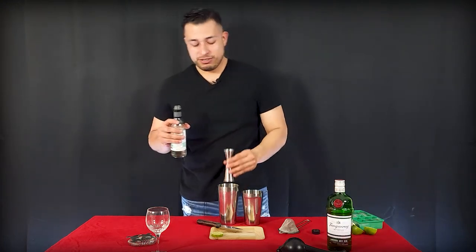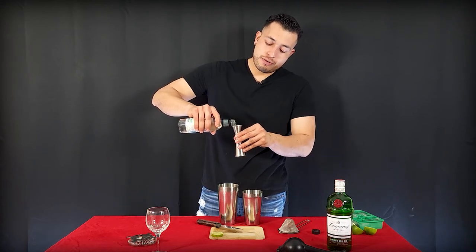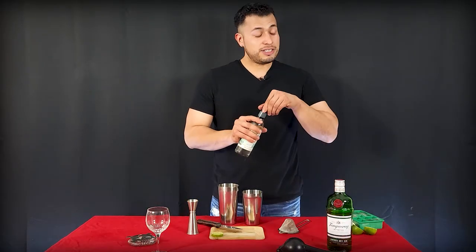Next thing, we're going to be using an ounce of simple syrup. You can use honey, sugar, or whatever you want, but simple syrup is what I'm using today. This drink with honey or sugar tastes pretty good too.